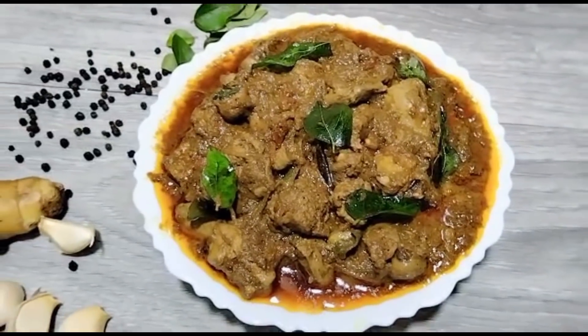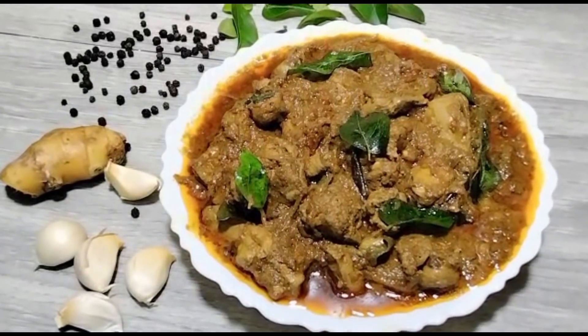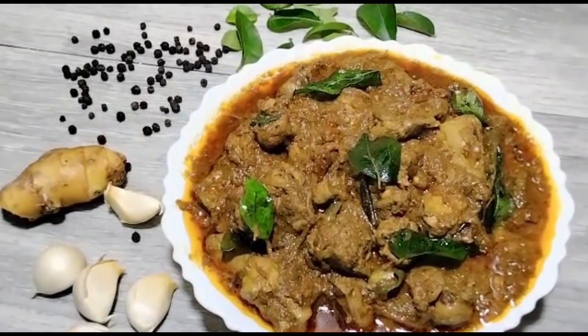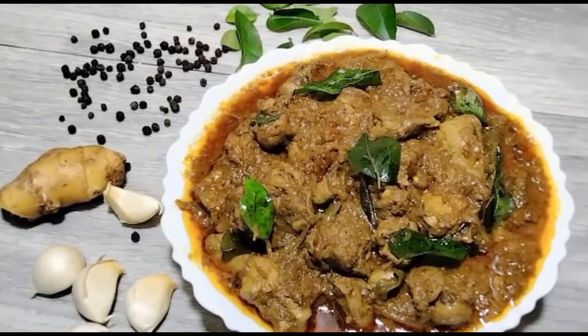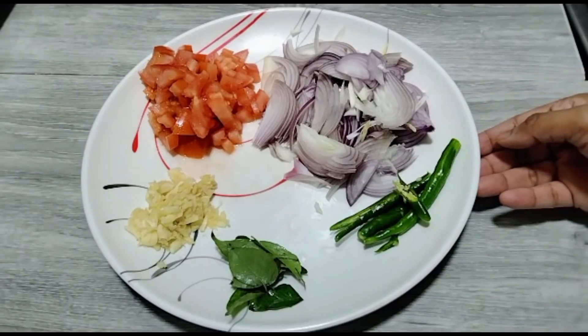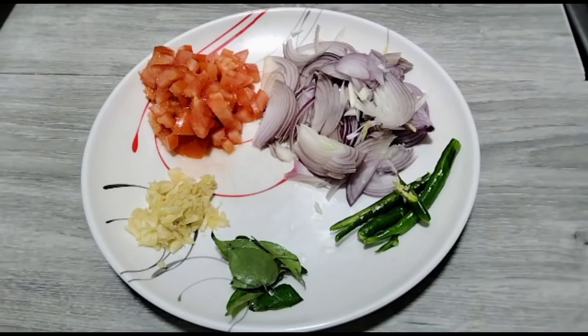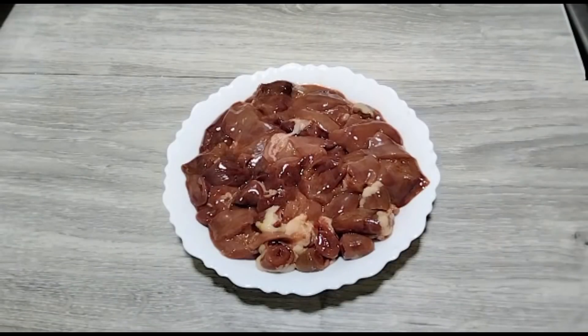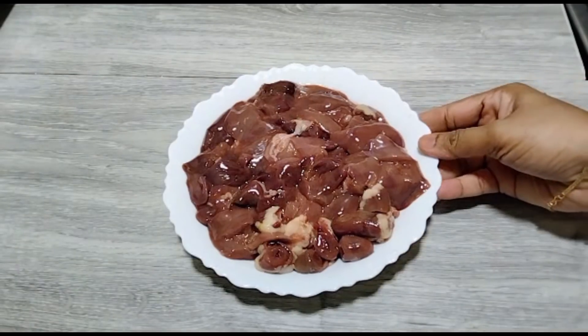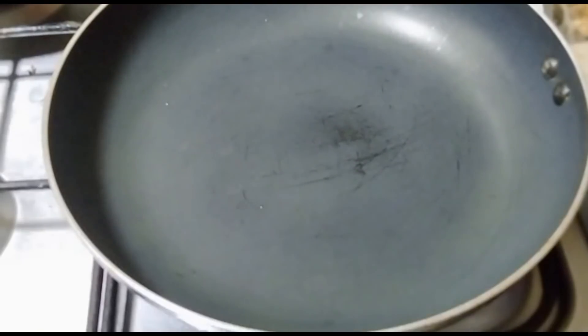If you subscribe to the channel, please press the bell button. I will show you how to upload all the ingredients. I have two slices — slice and paste it in a small slice. I have to put the chicken and liver in a small bowl.